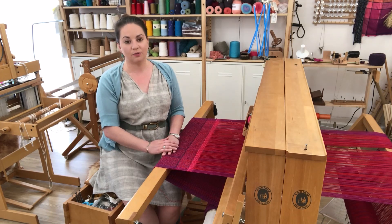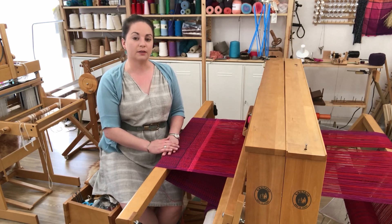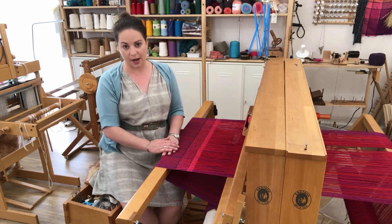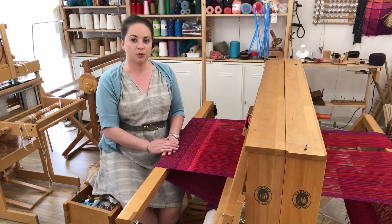As always, if this video is helpful to you be sure to like and comment below — it really does help us get more videos out to you. First up on this tour is this loom right here. It is a Leclerc 45-inch eight-shaft floor loom. It is a jack loom and I prefer to warp this loom front to back.